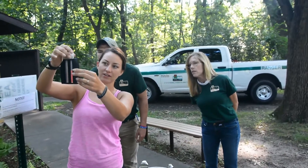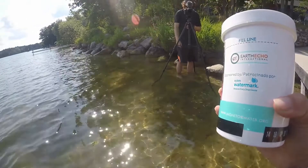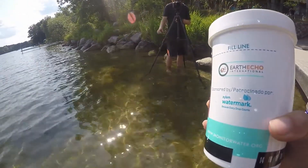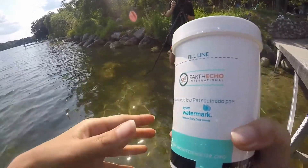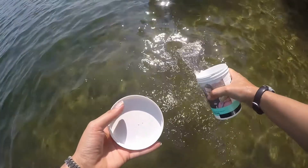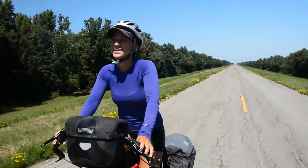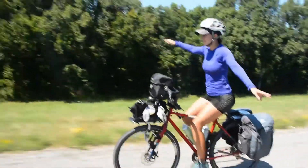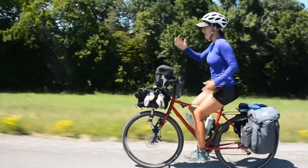The kits we're going to be using to test this water are primarily from Earth Echo International, which is a non-profit. They have a water challenge to get as many people around the world testing their water quality. They primarily market it to students, but it's great for our bike touring because it's a compact little kit and it measures a variety of things.